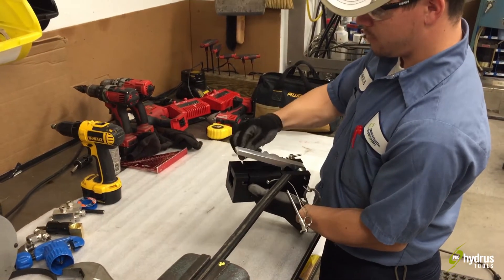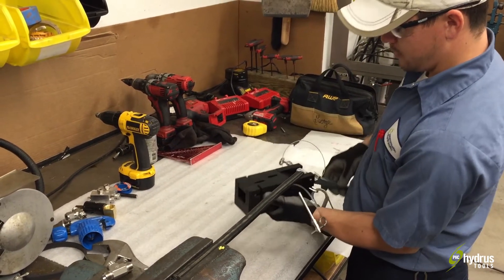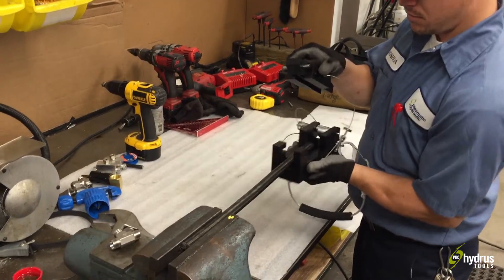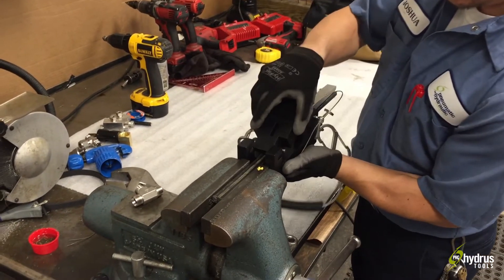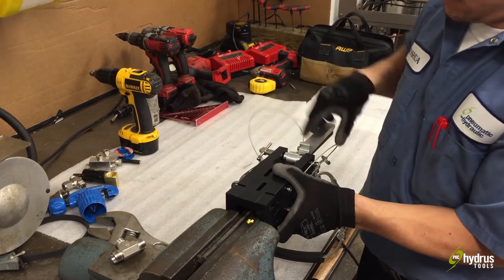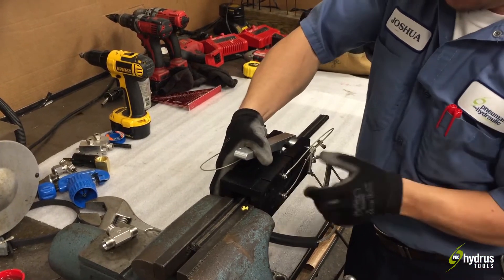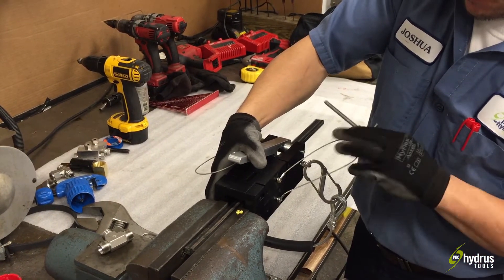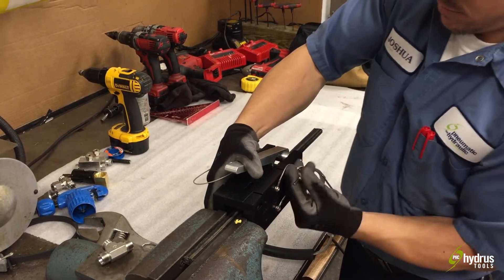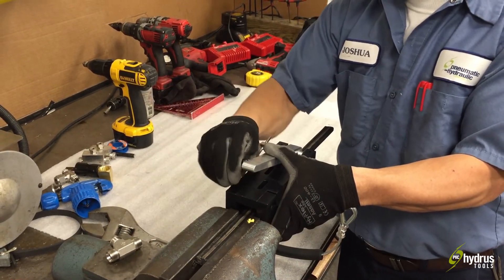Taking the pin out, undoing the safety hook, put a depressor, slide it on the line, push it down, slide your pin in, and I'll go ahead and put my hook back on.